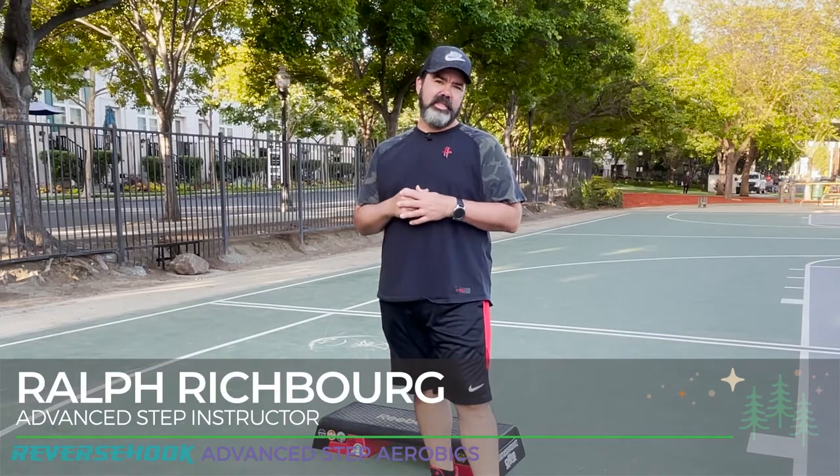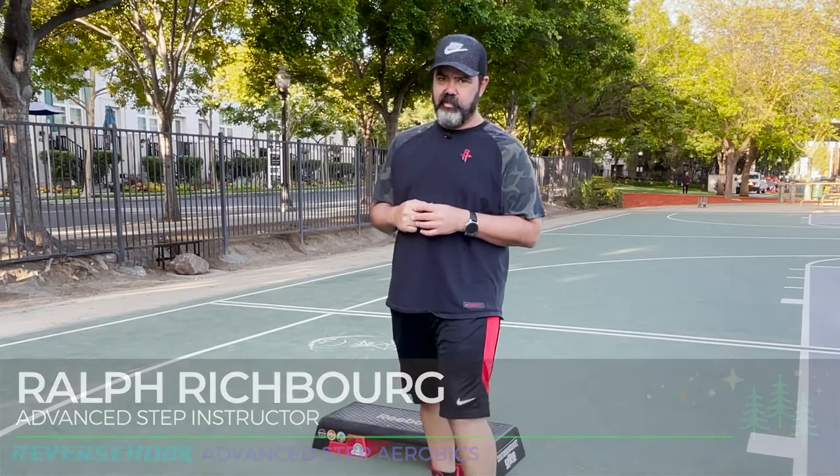I'm Ralph Richburg, Reverse Hook Advanced Step Aerobics. Today we're gonna look at combination 94 — it's called Storm the Castle.